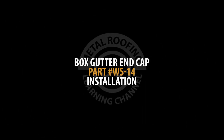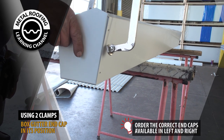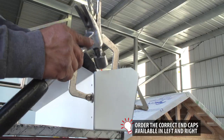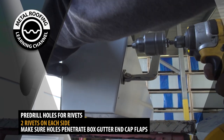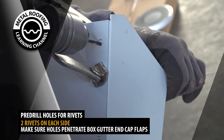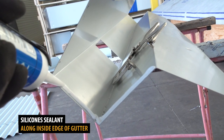Box gutter end cap installation. Using clamps, secure your gutter end cap in its position. Next, pre-drill holes for your rivets on the top and bottom of each side. Make sure holes penetrate box gutter end cap flaps. Unclamp your end cap and place silicone sealant along the inside edge of your gutter.